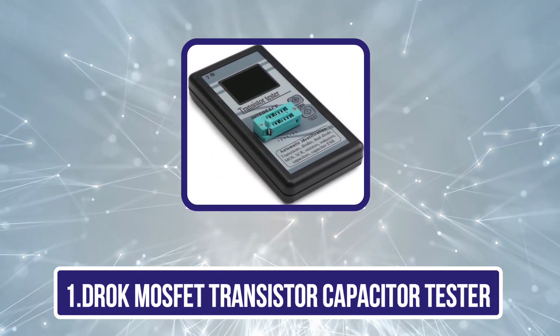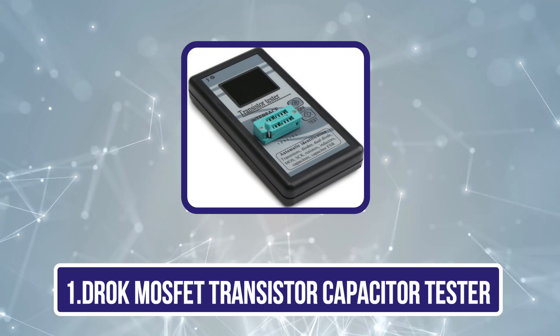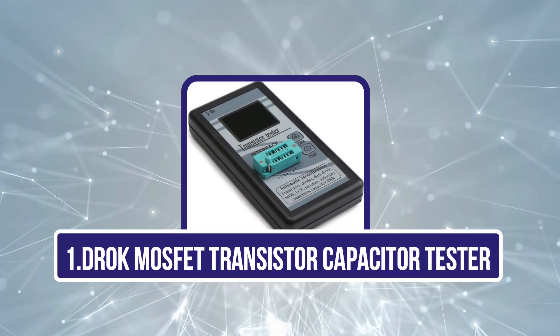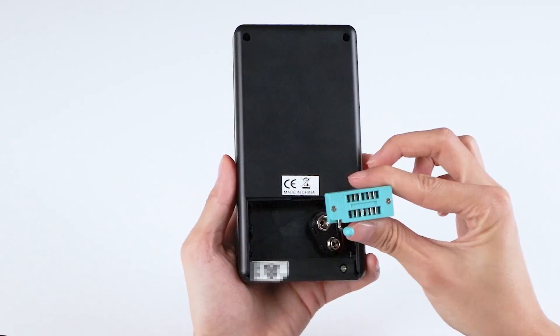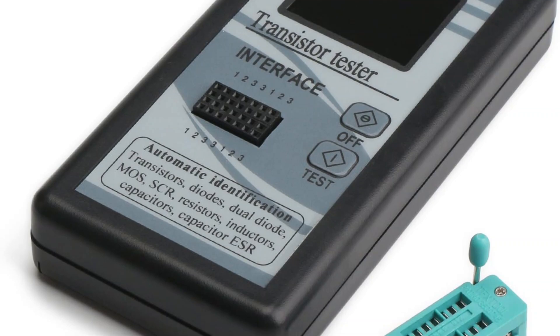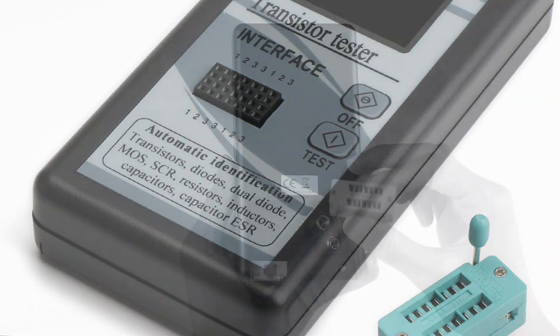Starting with the DROK MOSFET Transistor Capacitor Tester. DROK is quite a well-known brand of testing equipment that you can consider if you are looking for something versatile and feature-rich, especially if you are in the market for a new ESR meter. The DROK ESR meter comes at the first position of this list as a great feature-rich option for many users.